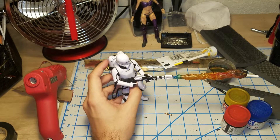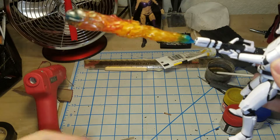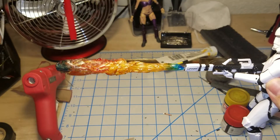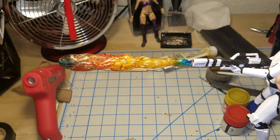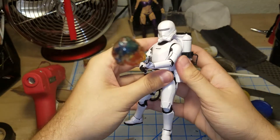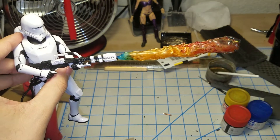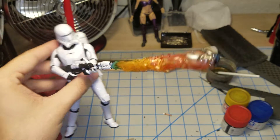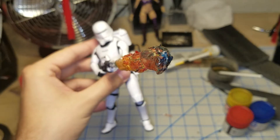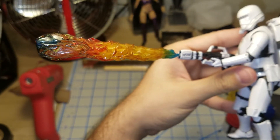We are now done with our custom flame effect for our First Order Flame Trooper. I think this came out pretty good. It is my first time doing an effect like this and overall I like the way it looks. There's a lot of color variation in there — we have blue, yellow, red, and then blue at the end again, which made it look purple because of the clear red and blue paints that were used. But overall I'm pretty happy with how this came out.